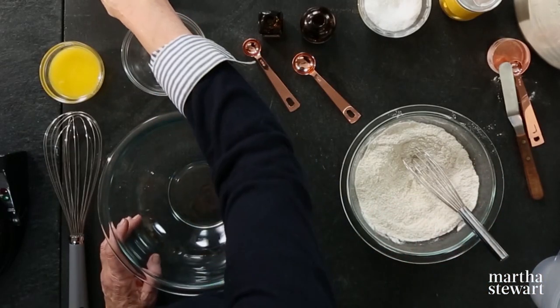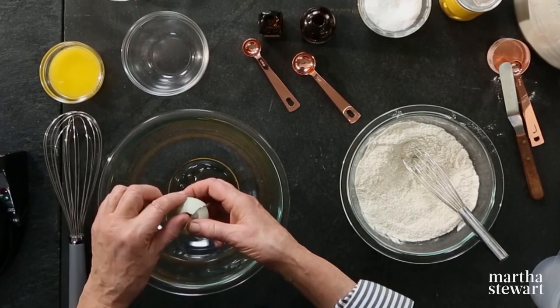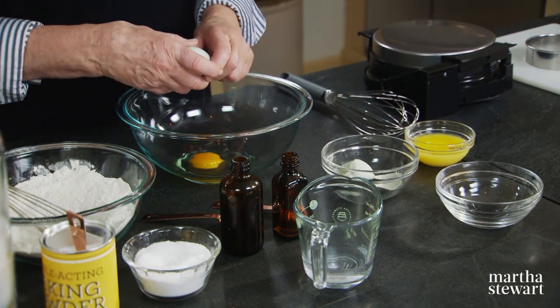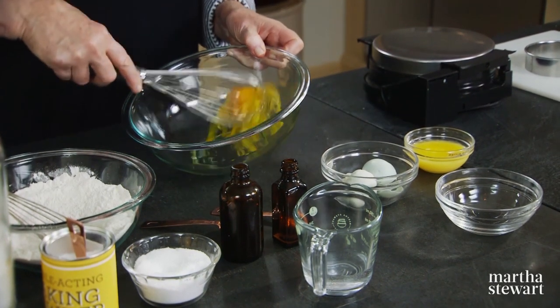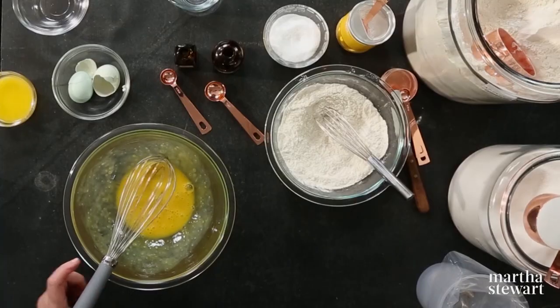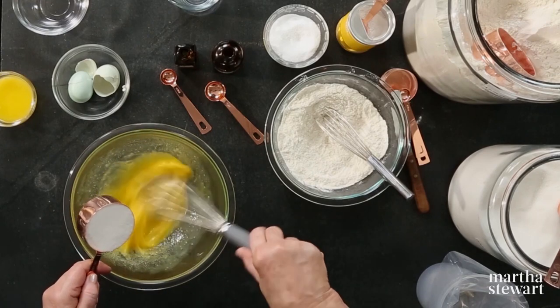Then you're going to whisk two large eggs at room temperature until frothy. Add three quarters of a cup of granulated sugar, and you can whisk as you add the sugar.